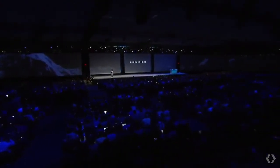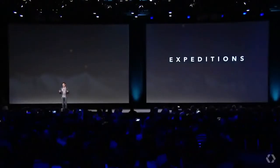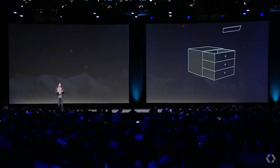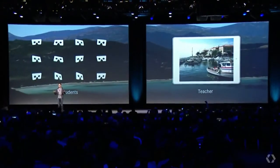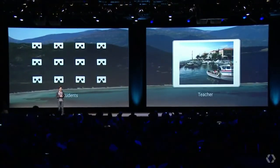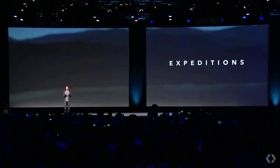Expeditions lets teachers take their classes on field trips to anywhere. Here's how it works: a box arrives with everything you need to travel — Cardboard and phones for every student, a teacher tablet — and all of these devices are synchronized so that when the teacher chooses a place, the entire classroom jumps there together. The response from students and teachers has just been incredible. Let's have a look.